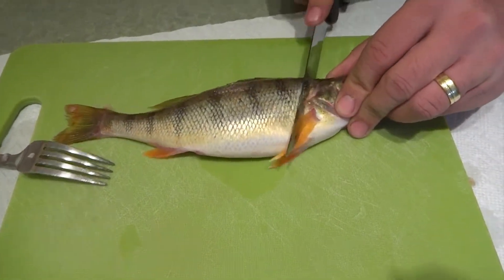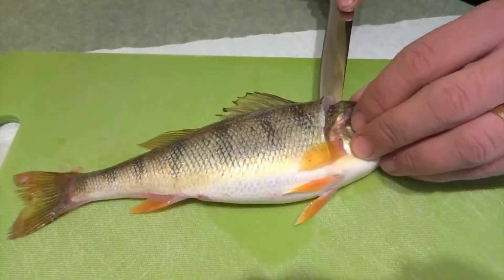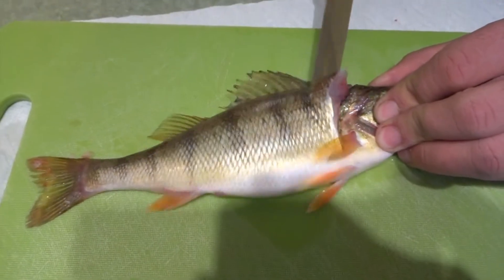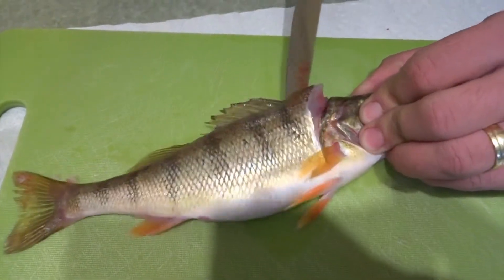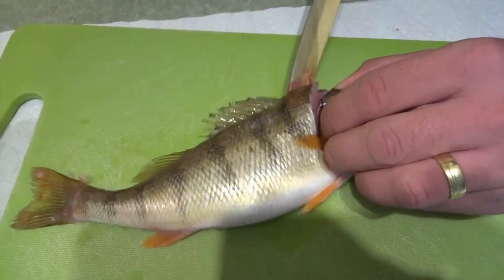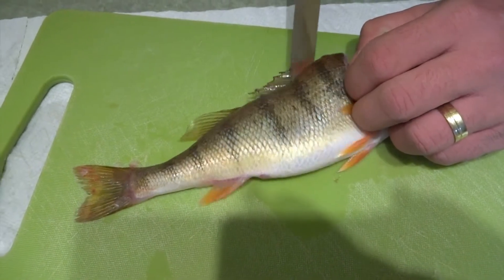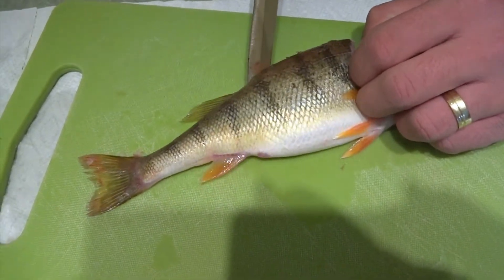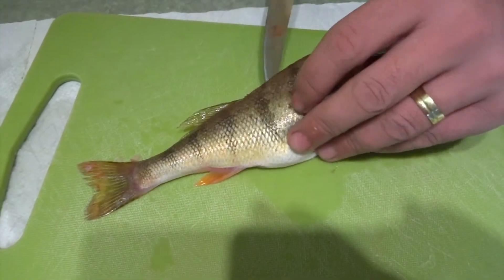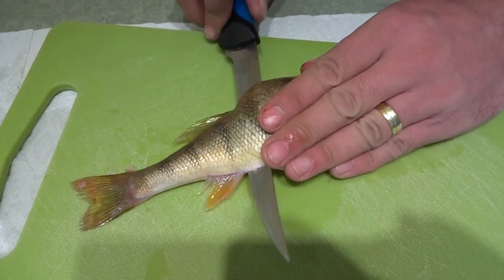What I like to do is just cut it. Pretty much this is how I fillet walleye too — just cut it to the rib cage. Of course, use a sharper knife than what I have; this one's pretty dull. I've been cleaning fish for a couple of days and it doesn't cut through. Once you get to the end of the fins, put the knife straight through.